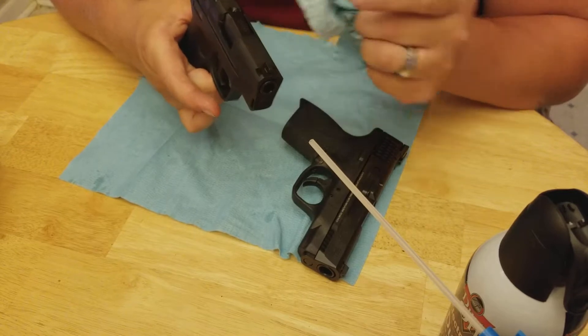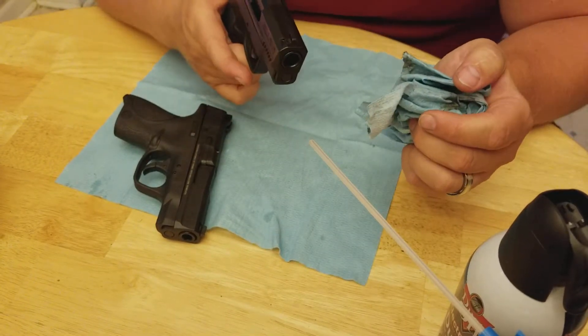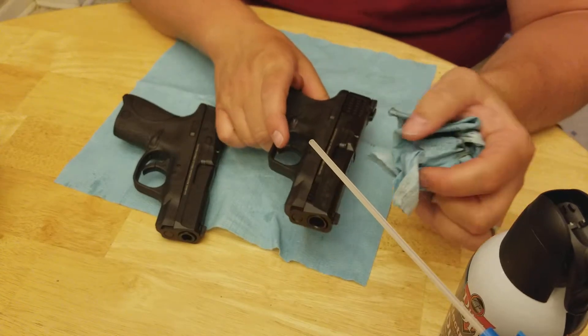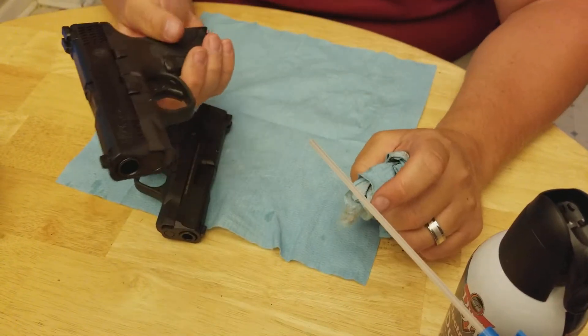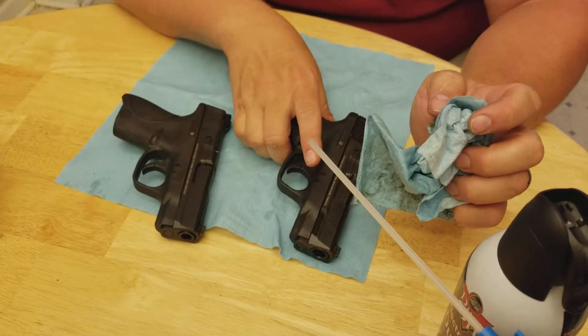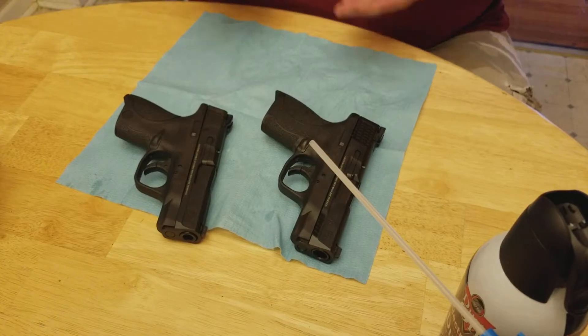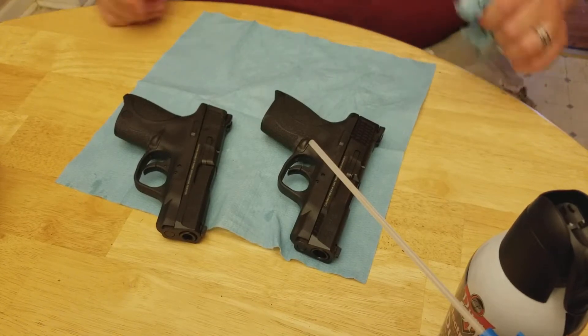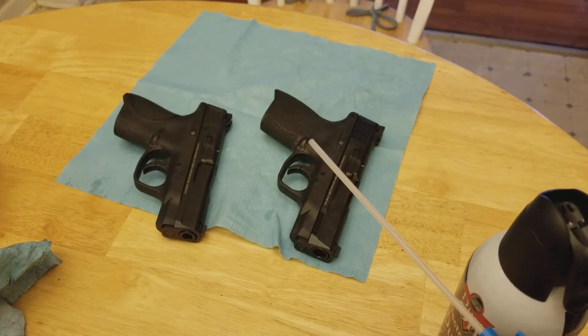Just needed a little bit right on that lip there — good. Now you have two clean, ready-to-go firearms. I'm going to go ahead and do the review video at the same point in time just to make it easier. I'll cut this off, start over, and then we'll review them.